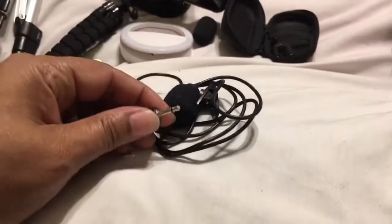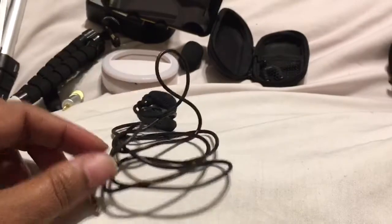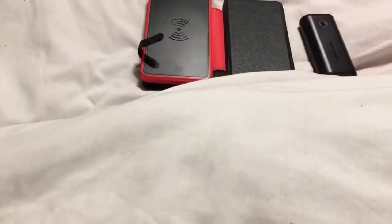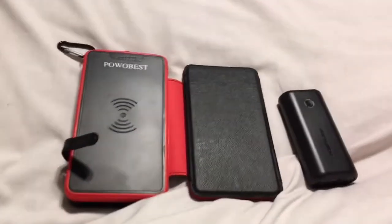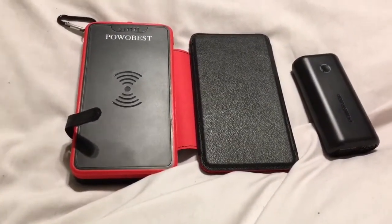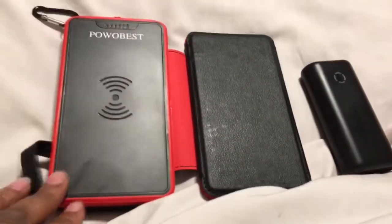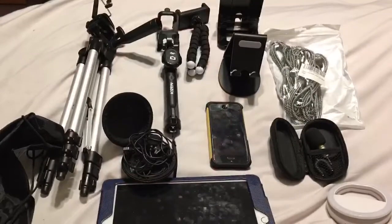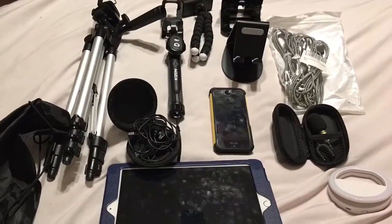I got my clip mic on eBay for a dollar. I highly suggest you have a power bar — you never know when you don't have electricity. Get a big one or a small one. That's a wrap on filming on a budget. Everything here was about $20, minus the floor stand.